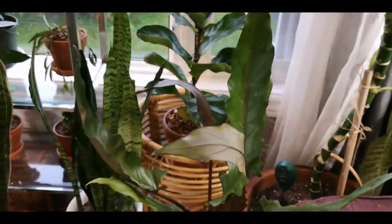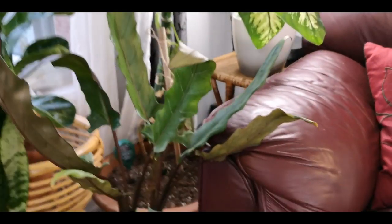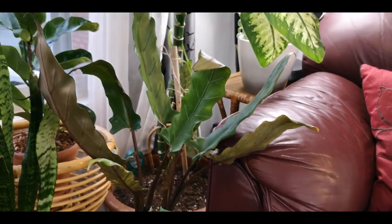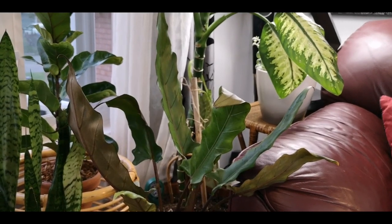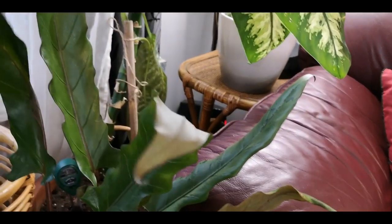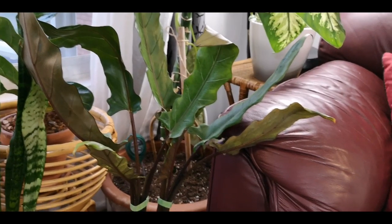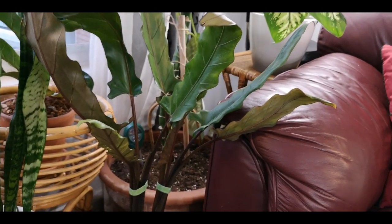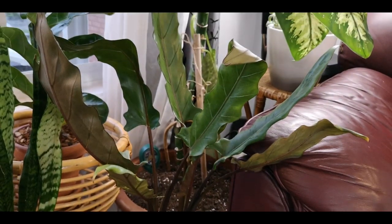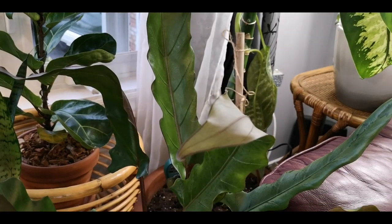Moving down here a little bit — I'm just going to get down on the floor. This is my Alocasia lauterbachiana, I think it's called. This guy was struggling. He is slowly but surely bouncing back. He had thrips, and then I got rid of the thrips, and then he got aphids. I can't win with this guy, but I think I may have finally nailed it. He's starting to do better, although he's a little droopy — but trust me, he is getting better.